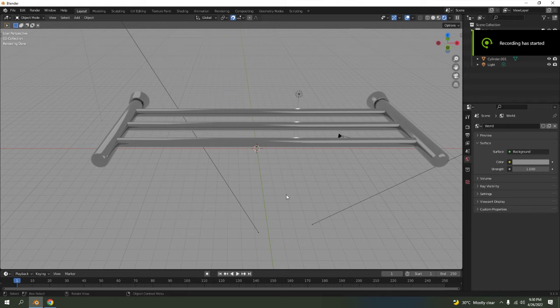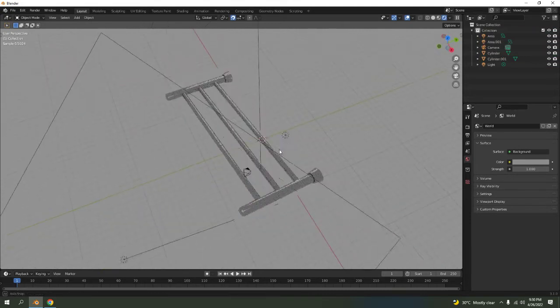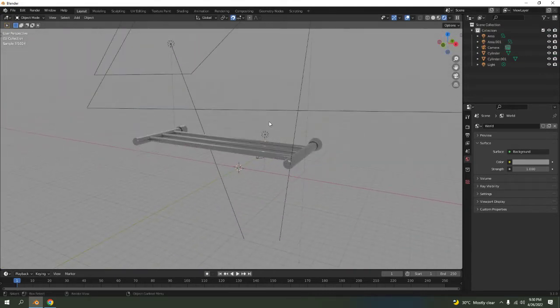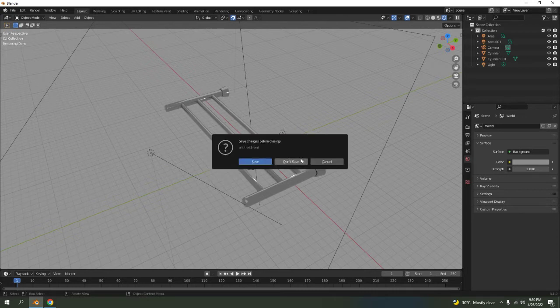This is going to be very simple and easy. I'm going to show you how to make this simple towel rack. It's kind of a bit lazy but let's begin and make a new file.